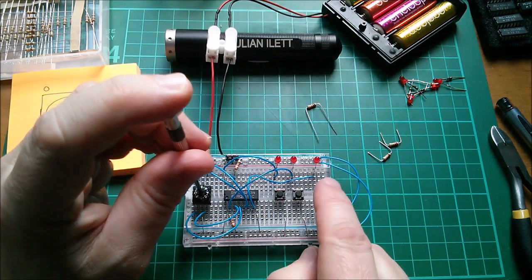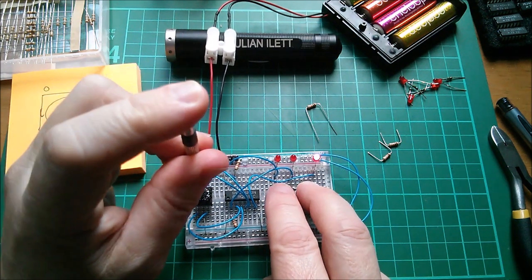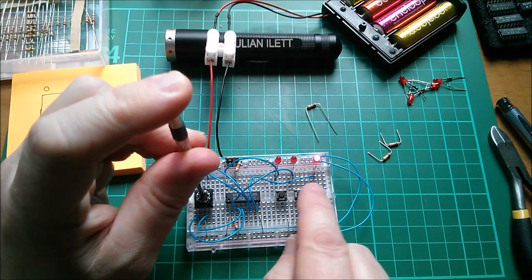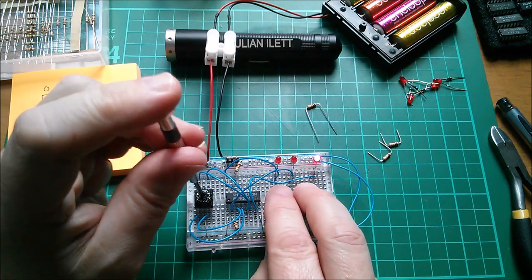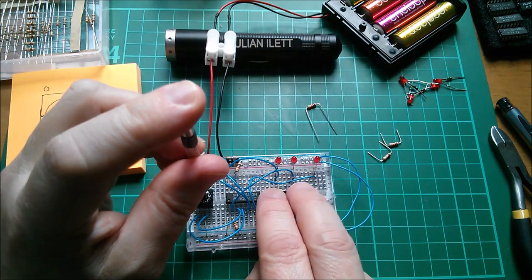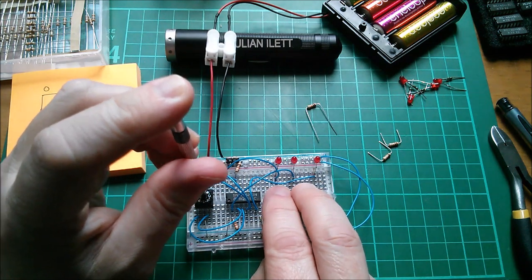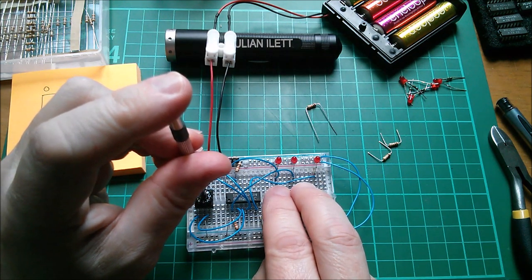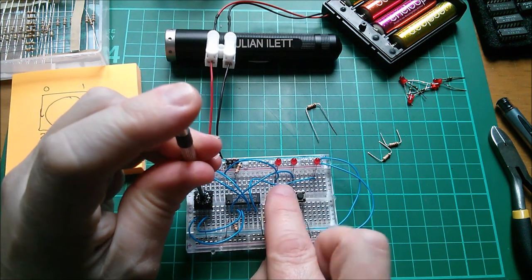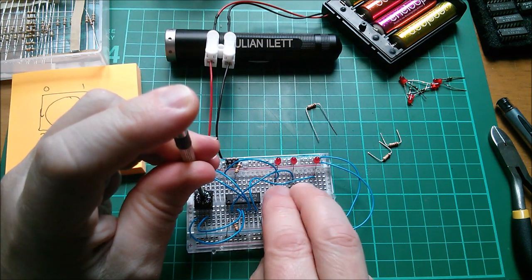On zero the output is zero irrespective of what the inputs do. On F the output is one again irrespective of the input — that's not really a gate since the output is just always one. I worked out that eight is an AND gate: either input on its own doesn't put the output on, but both together do. So that's 1000. Therefore 1110, which is E, will be an OR gate — either input puts the output on, or both together.